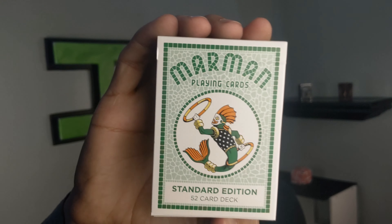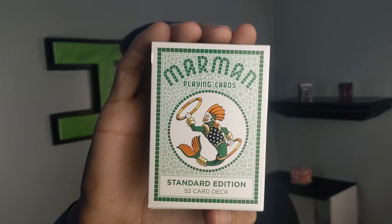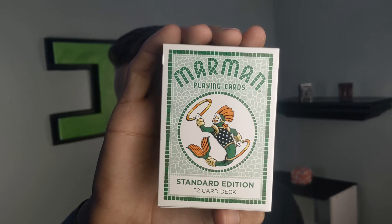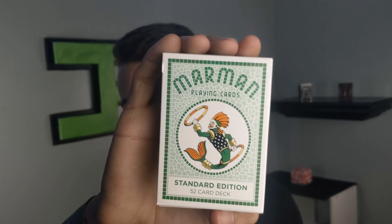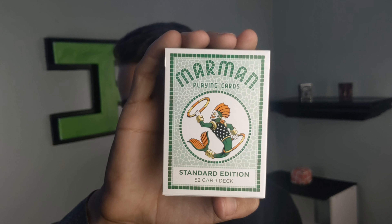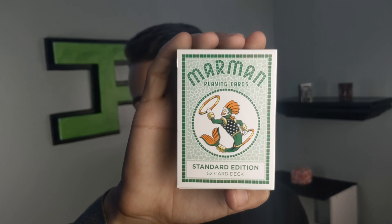So subscribe and ring the bell, smash the like button. Now the first thing we're gonna look at is the front of the tuck box saying Marmon Playing Cards right there on the front — standard edition — 52 cards deck. Super cool, with one of the Marmons on the front of the deck.